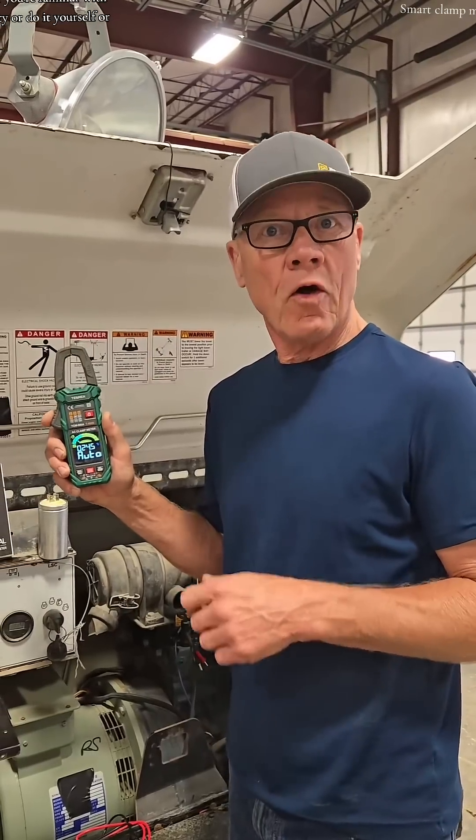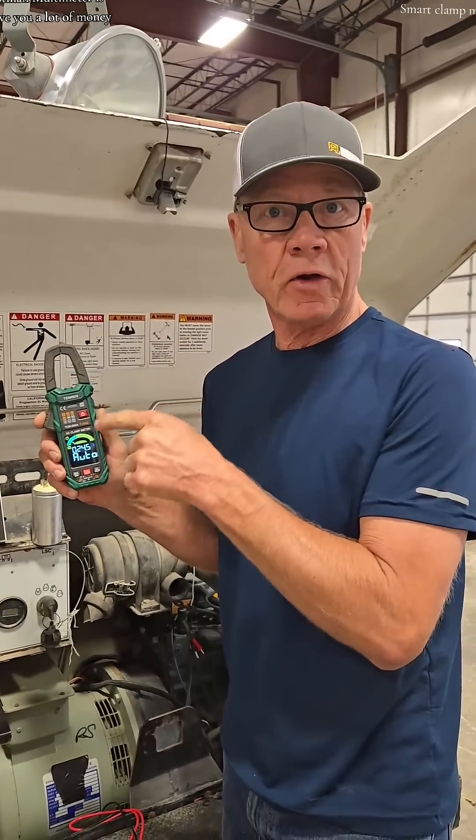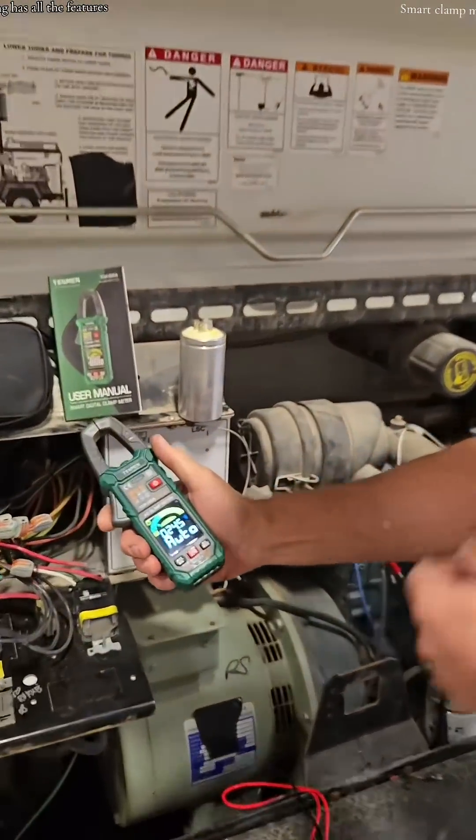Whether you're familiar with electricity or a do-it-yourselfer, this Testman multimeter is going to save you a lot of money compared to the other brands. This thing has all the features.